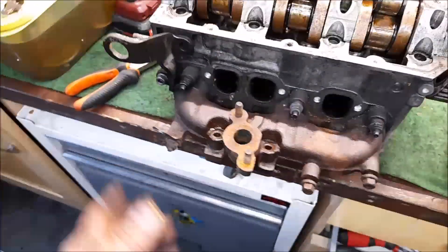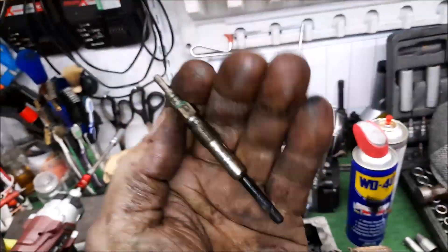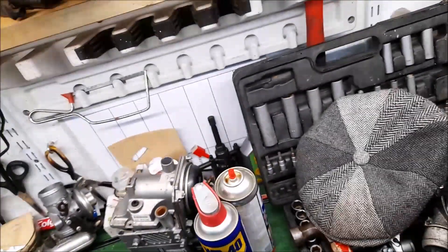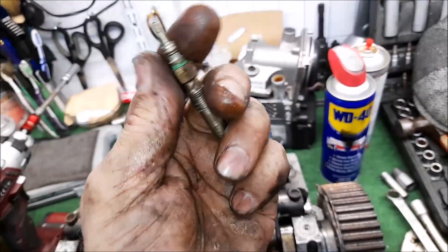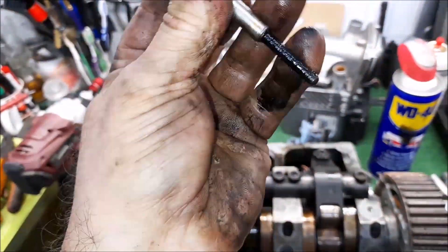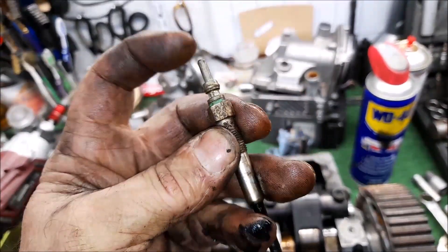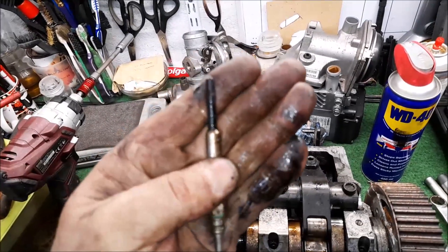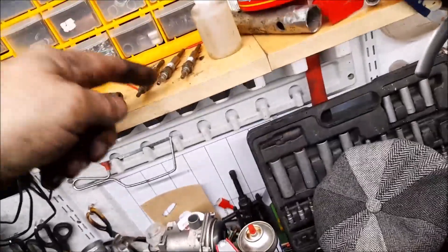The glow plugs all came out pretty swiftly, which is a good thing. I've yet to test these but for the price of them I'll just stick new ones in. Basically that's the common or earth, and that's the positive - and that piece heats up and glows white hot to ignite the diesel on a cold morning.